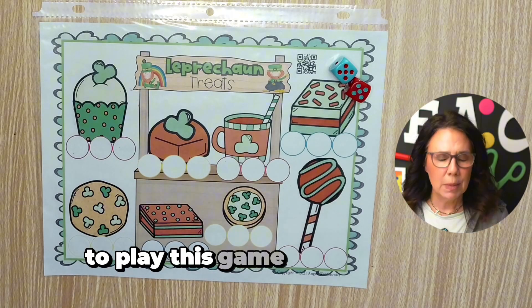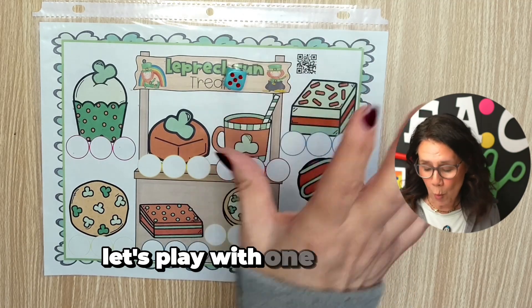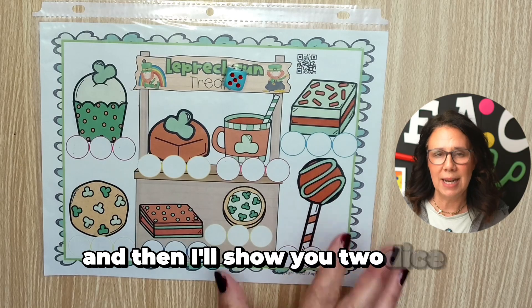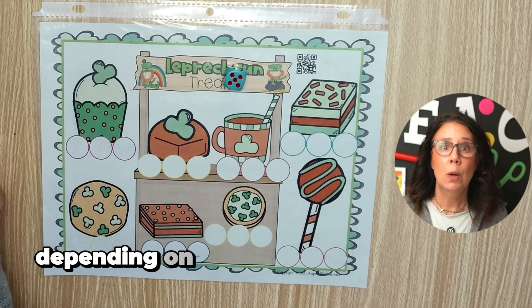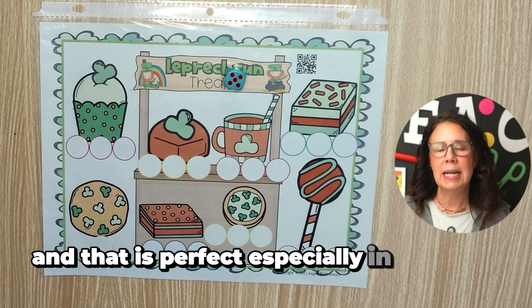To play this game, super simple — you need dice. You either need one die or two dice. Let's play with one die first and then I'll show you two dice. There are two different levels depending on what your students need, and that is perfect especially in stations.